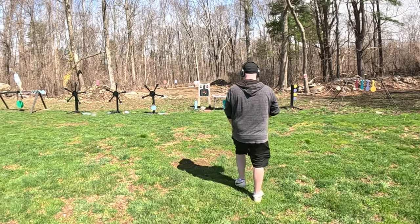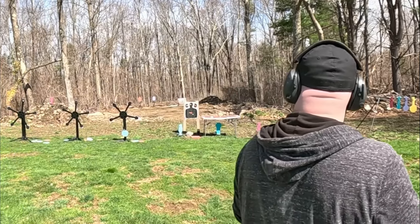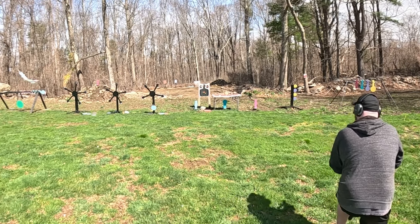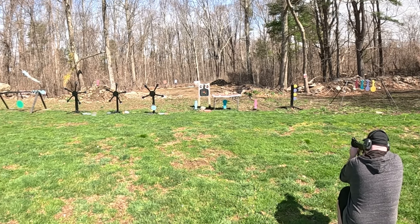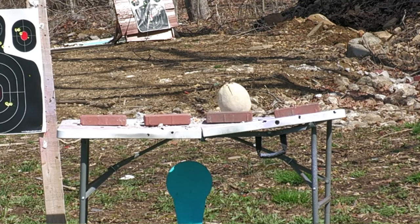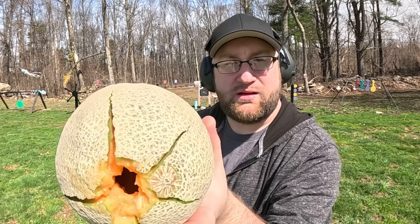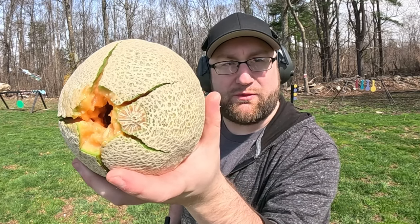I'm lucky I'm only using .380 — we'll have to see what 9mm does to that later. We've got a cantaloupe up next; I want to get one round straight in there and see what happens. That's a decent little blowout from the hollow point. Let's switch it around the other way and see if we can split it.